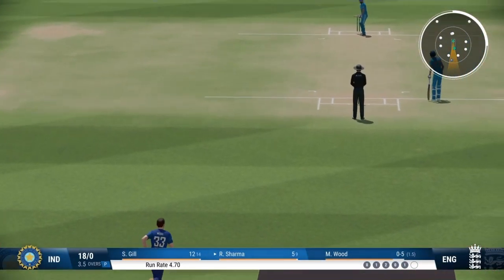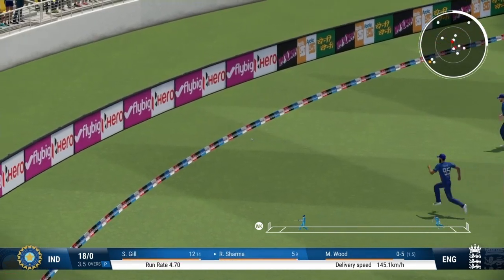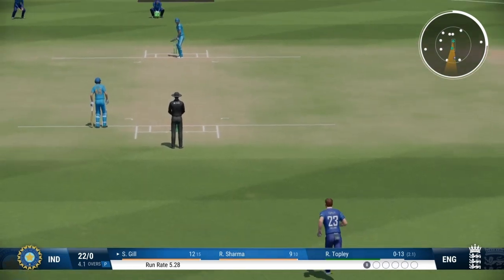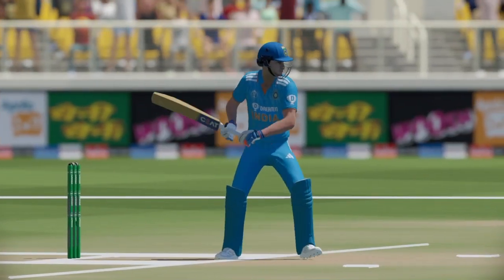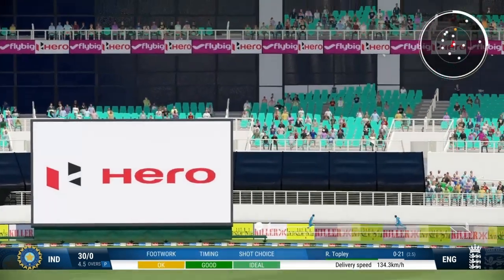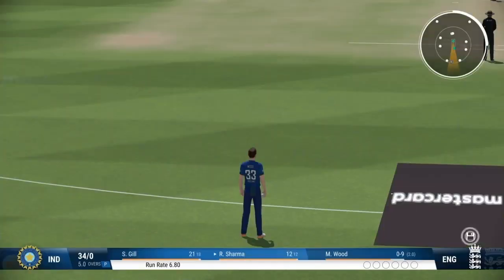Brilliant bowling. Picks the gap perfectly. It was just a little bit too full and it was beautifully timed. That's the over — India all play. Edged it. Nothing really wrong with the delivery. Got onto the front foot and found the space to get that one to the boundary. A brilliant over for the batting side from the south end.